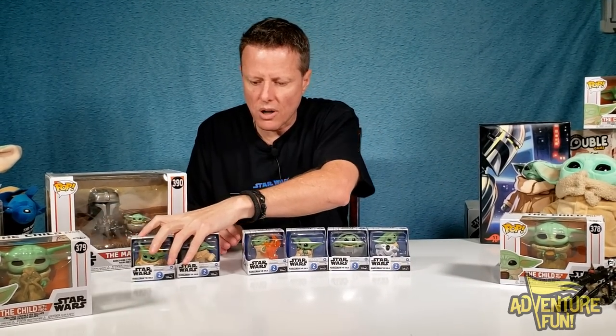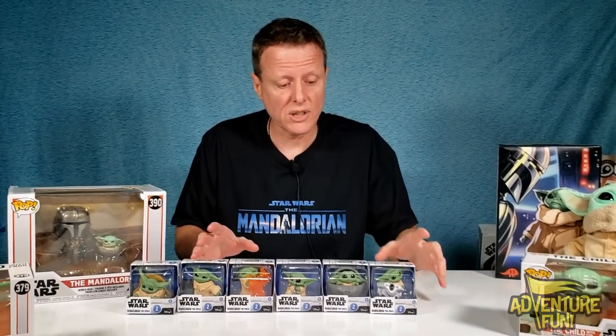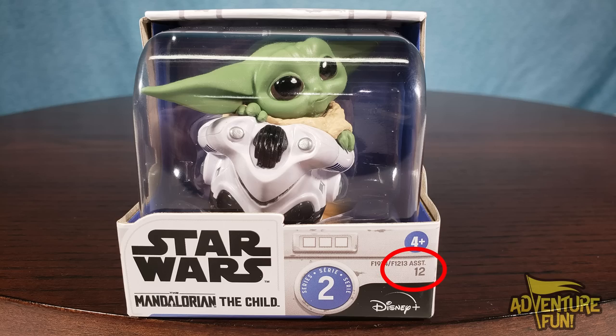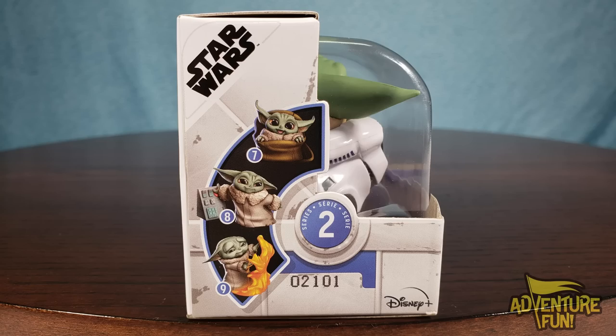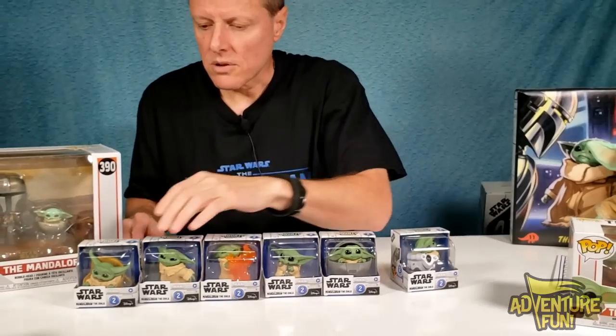Next let's do the Series Two Bounty Collection — we already did Series One, you can watch my video on that to see the difference. You come out with a total of six, and on the front the numbers go seven through twelve. You can see in the lower left-hand corner it's got the number so you know exactly which one it is. On the sides you got seven, eight, nine, and flip to the other side — ten, eleven, twelve. Let's go ahead and take a look at these cuties.